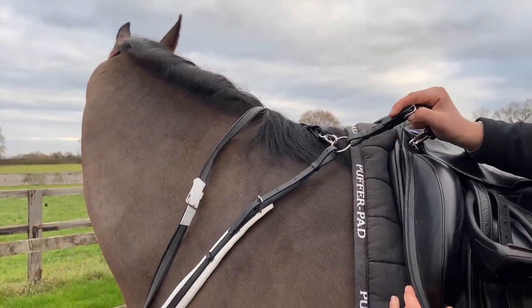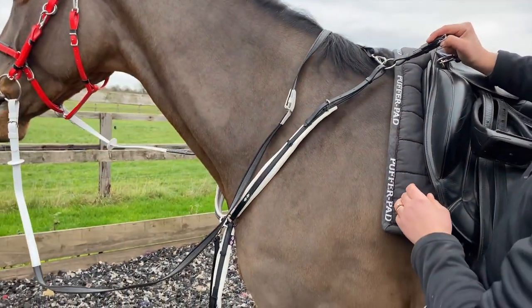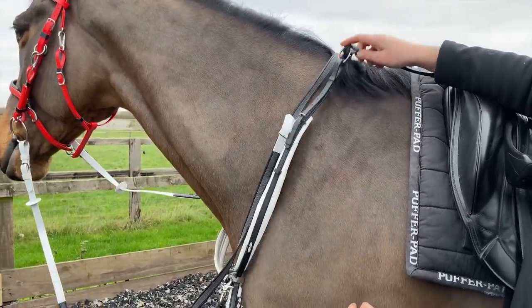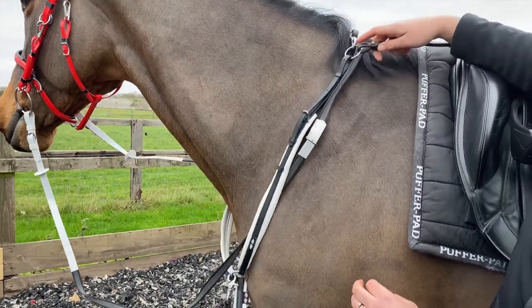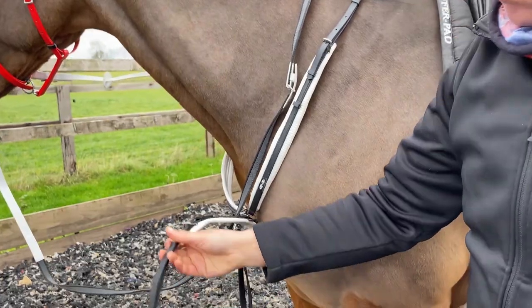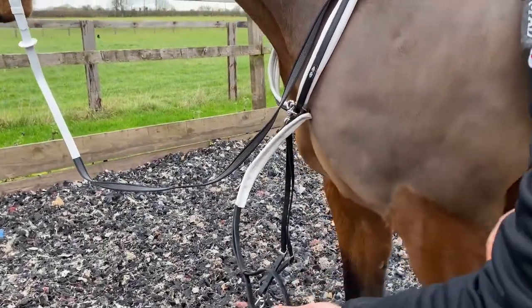They should not be fastened too tight so that the breastplate is pulled off the shoulder, or too loose so the breastplate drops too low. The girth strap can then be clipped onto the D's on the girth.